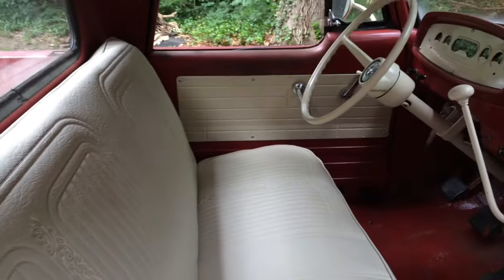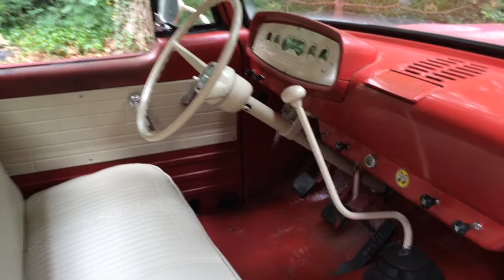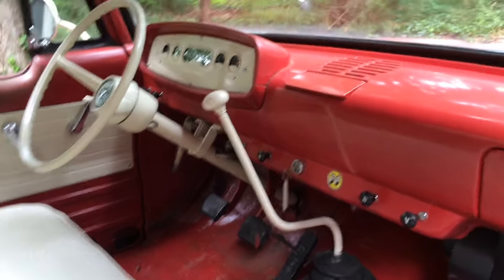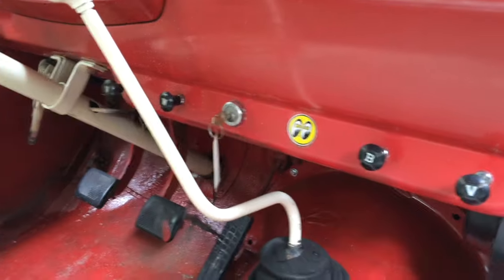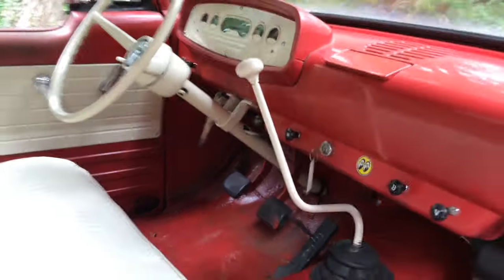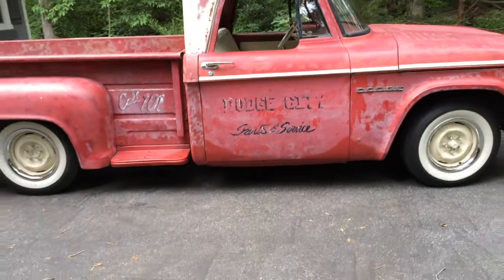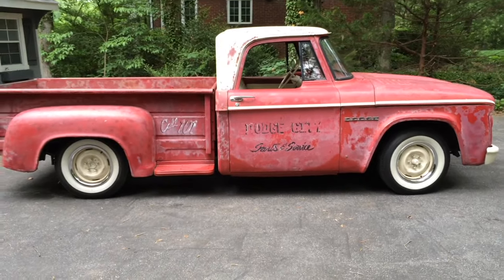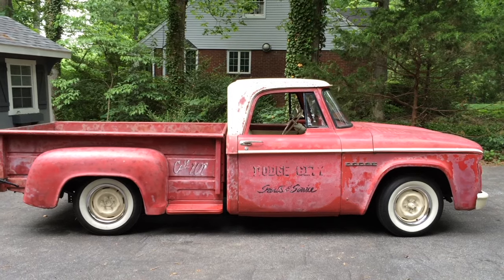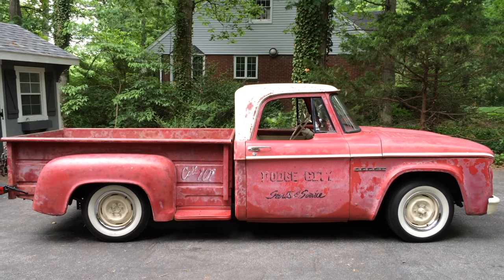I recovered the seats, double-padded them and the door panels, all the same beige. I took the shifter out and sprayed that too. It has a manual choke. Everything works on it — the wipers, vents, headlights, turn signals, park and brake. It's just a nice easy dependable truck. It's fun. I can leave it outside, I don't worry about scratches or dents, don't worry about getting rained on. It's just a real pleasant easy driving truck.